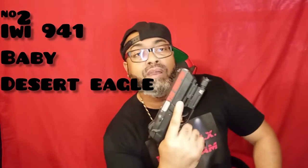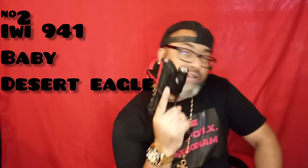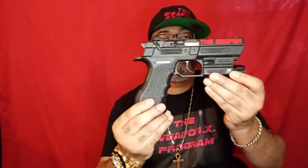Moving on — on a pistol tip — my personal favorite: if I had one semi-automatic pistol to choose from, this is my personal choice right here. This is the IWI 941 Jericho, baby Desert Eagle. I know y'all know that name — Desert Eagle — but this is the nine-millimeter version. Super accurate, super reliable, no jams, no misfeeds, none of that. The perfect grip in my hand.